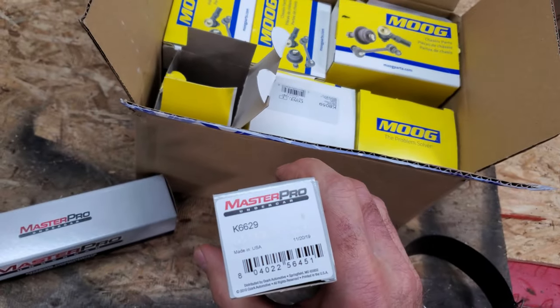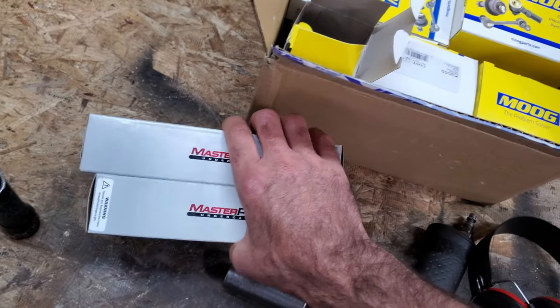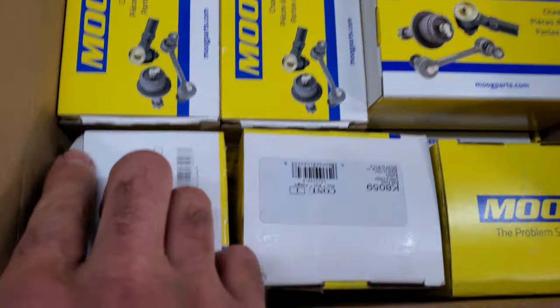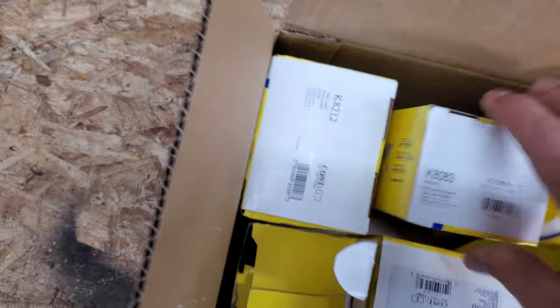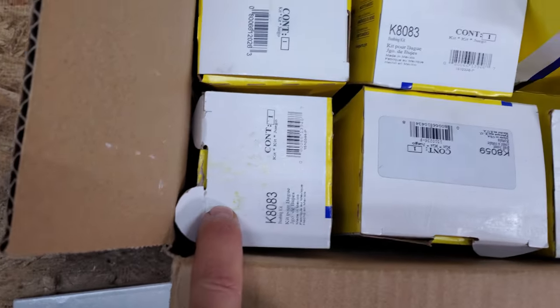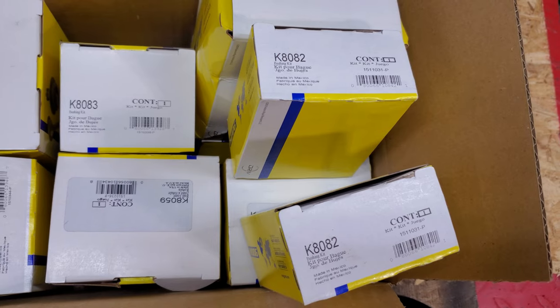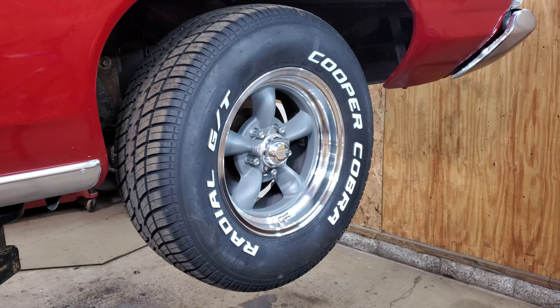I had to go to O'Reilly's too and get some sway bar links because he didn't get any of those, and I'm pretty sure I'm gonna need those because he's actually got a sway bar in this old dog. He's got the bolt-in ball joints. Here's all the part numbers — hopefully he got it right. Apparently some of these ball joints are pressed in; these are not. I'm going to start by taking off his fancy tire.